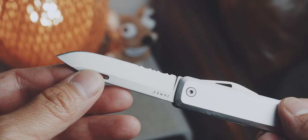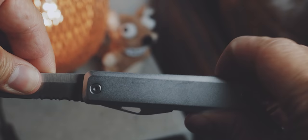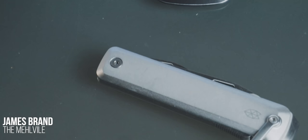The blade has a liner lock and is only openable with two hands. It has a very compact form factor that fits nicely in your front pocket. But if you want to hang it onto your carabiner, there is a loop on the end of the knife.